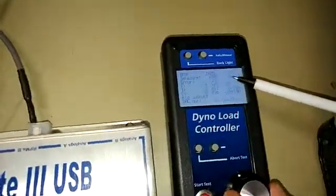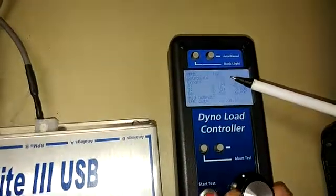So if we go back to our controller now, I'm going to take it back to about that RPM.